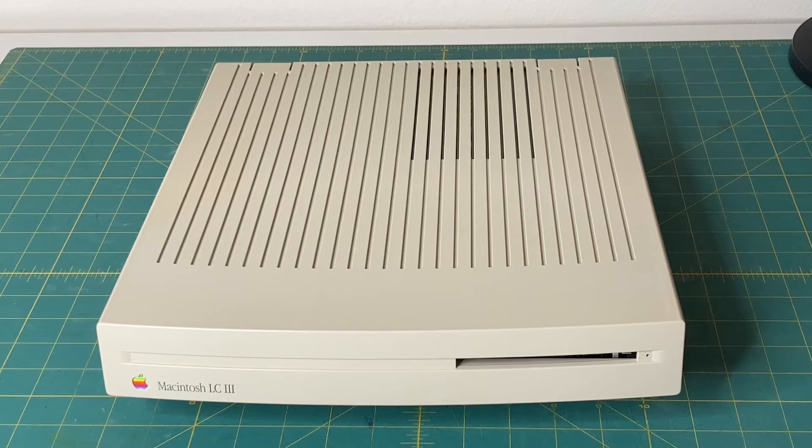The operating system would be 7.1, all the way up to Mac OS 7.6.1 — if I remember right, I think that is the Sorbet operating system for the Macintosh. Stock, it would have come with 4MB of RAM, expandable to a max of 36MB RAM. It's got a 72-pin SIM socket. Standard video memory is 512KB, and it can be upgraded to a max of 786KB. Talking with Garth, this machine has been expanded to the full 36MB.